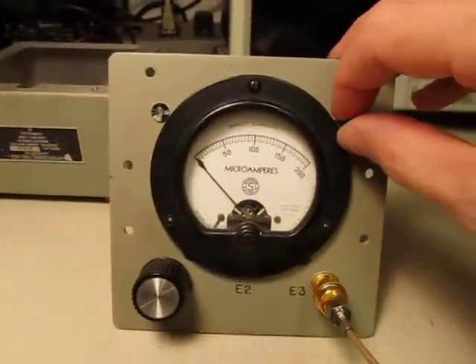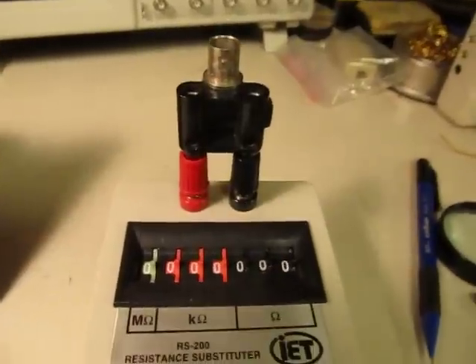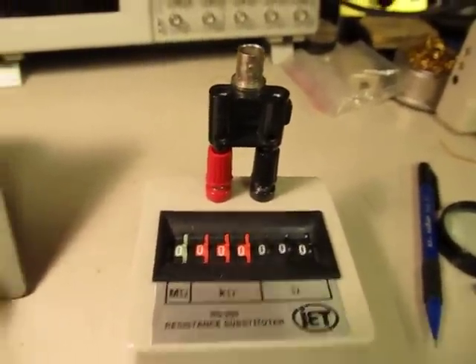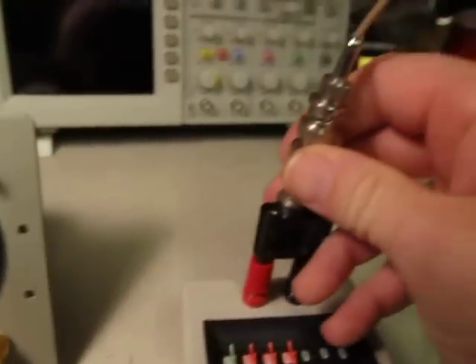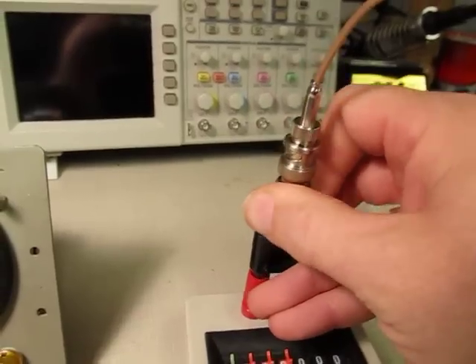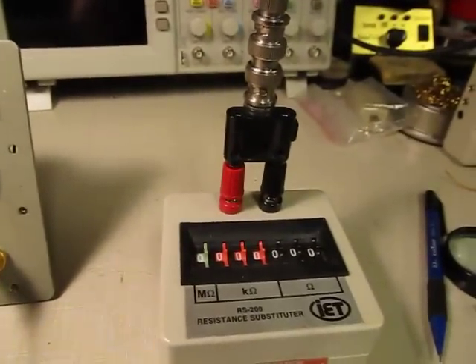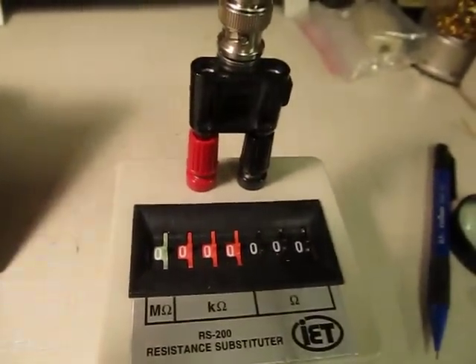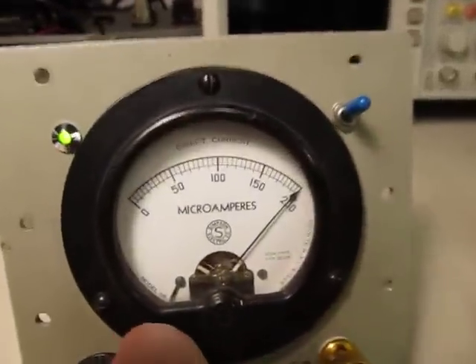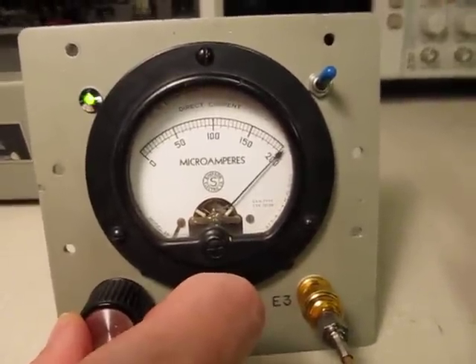If I turn it on, I can see the little green light come on — it's on. I'm going to connect up to this little resistance substituter box so you can get an idea of how this is calibrated. Unlike the units you can buy on the market that are really very well calibrated, this one is just kind of rough, which is all I need to figure out if I have bad caps or not. With this thing dialed in at zero ohms, we're pretty close to being zeroed, and I can adjust it to zero us out.